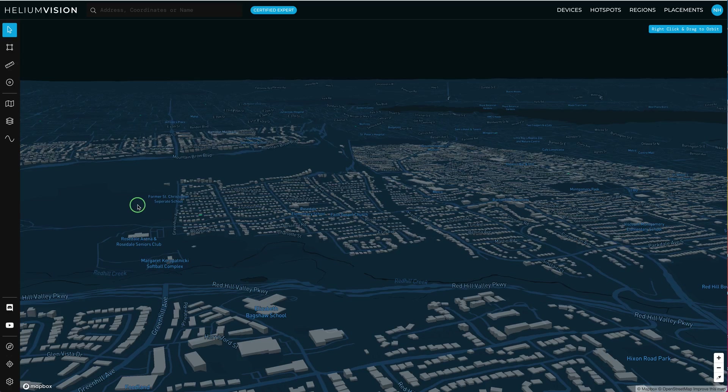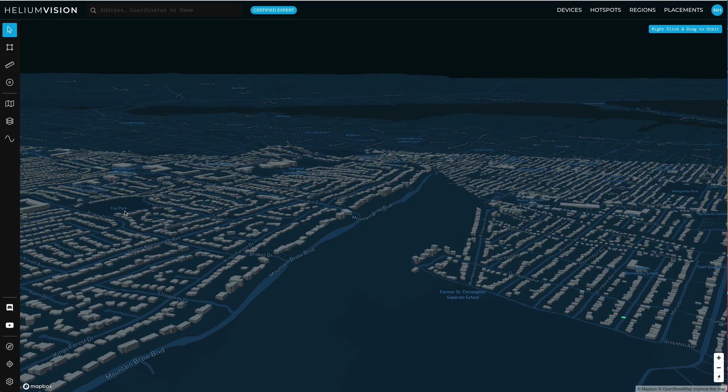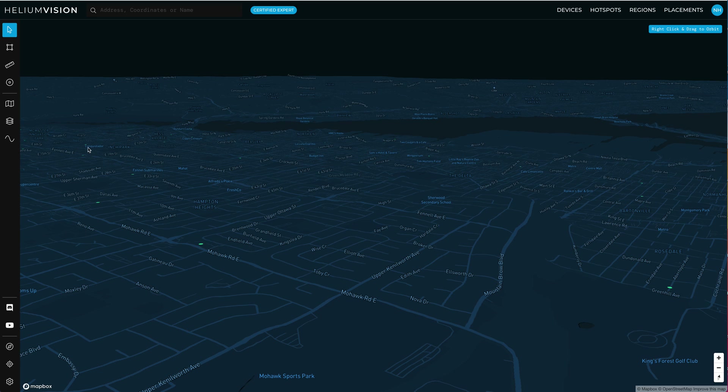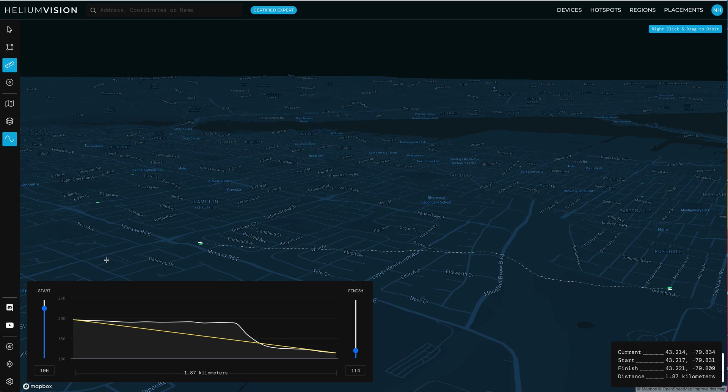We can see that anything on the far side of that hill — so anything over here — is going to have a really difficult time seeing anything down here. This hotspot is very unlikely to be witnessed by anything that is far back on this side. We can do another quick line of sight to confirm: here to here, we can see where the problem is going to be. And yep, all that earth is going to block the line of sight between those two things.